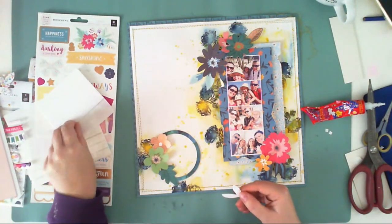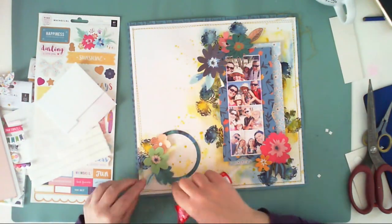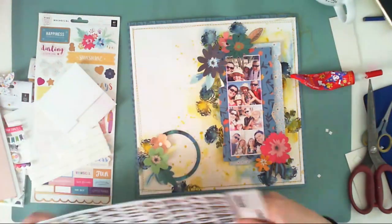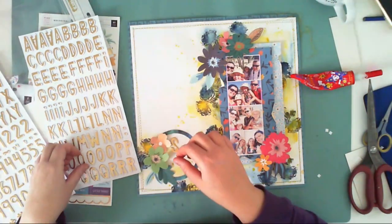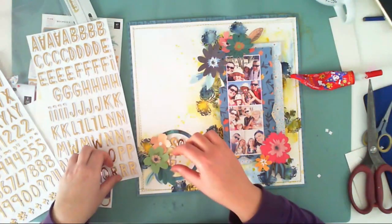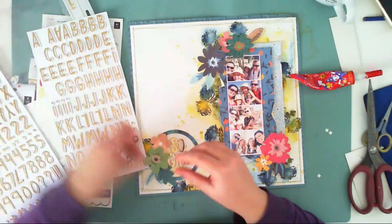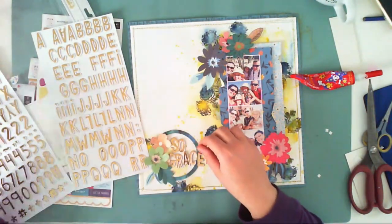I am going through everything I have in my kits, but it's mostly the Whimsical collection because that was the majority of this October kit, which makes me happy because I'm such a fan of Paige Evans collections. I am adding some 3D foam beneath some of the flowers to create a little bit of dimension, and I am also adding the title: 'I am so grateful to have you.'